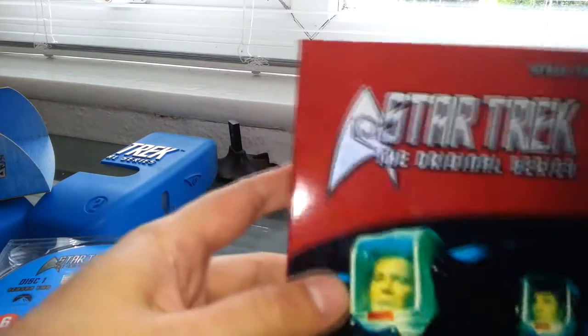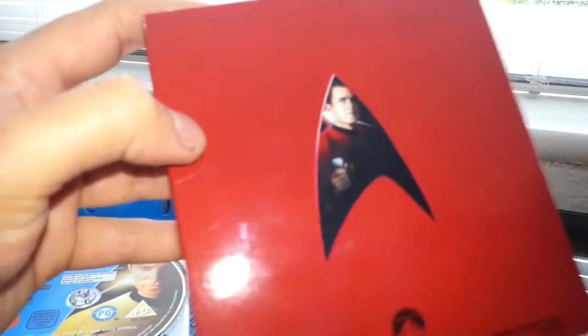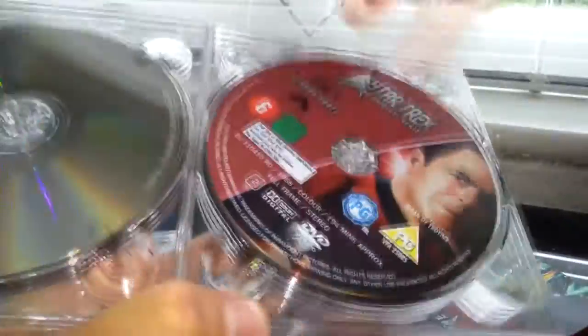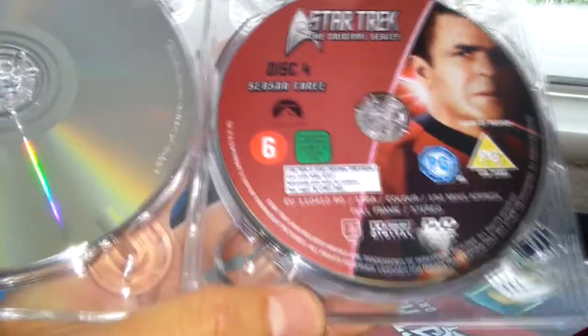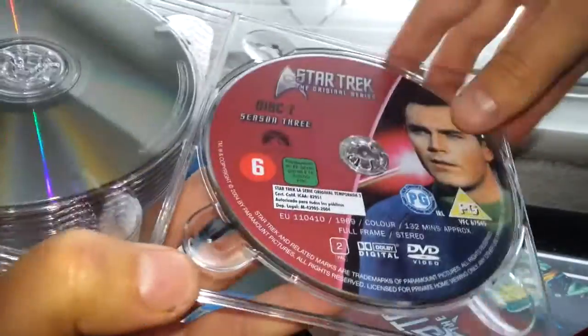Let's have a look at the DVDs and the sleeve. We can see Kirk and Spock there in their space suits, and Mr. Scott there. Looking at the discs: disc one, disc two, disc three, disc four, disc five, disc six, disc seven. And that's it — that's season three of Star Trek.